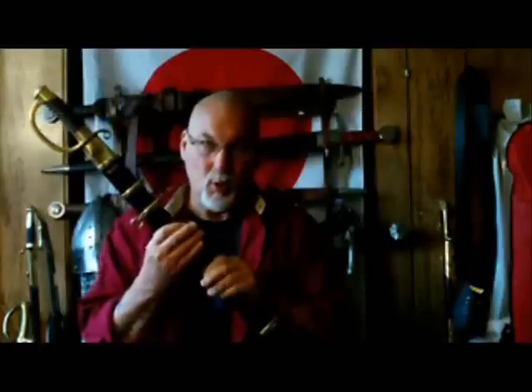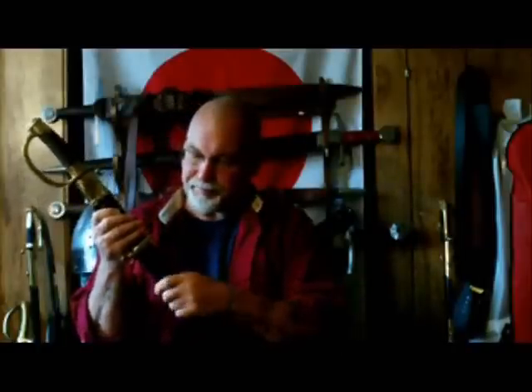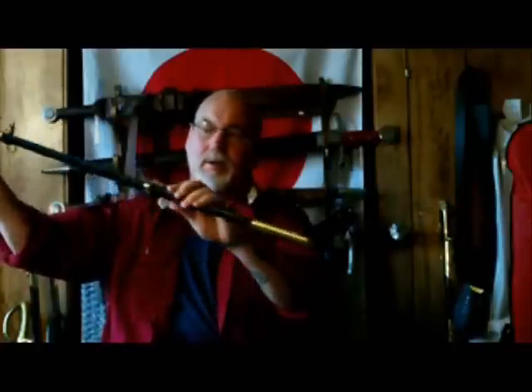This particular sword has a wood core scabbard. Not all of Universal Swords' products have that — some have just a stiff leather scabbard — it depends on what is historically accurate, and they really do follow that. This one has a leather-covered wooden core with brass fittings all the way down. Really high quality, nicely done.